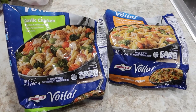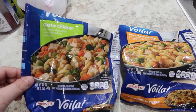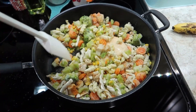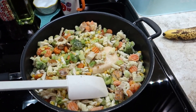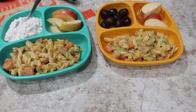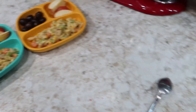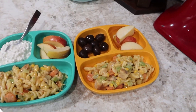Tonight is going to be a quick meal — I have to head out the door in about 25 minutes for small group. So I'm just doing these Bird's Eye Voila's: a chicken garlic and a three cheese chicken, and I'm just combining them to make one big chicken cheesy garlic pasta thing for the family. They've been in the freezer for a few months so I wanted to use them up. The kids' plates have the chicken voila mixture, which turned out cheesy and garlicky and delicious, with apples, and each kid has their add-on — Alice has cottage cheese, Jackson has olives. Will and I will just eat the pasta without sides.